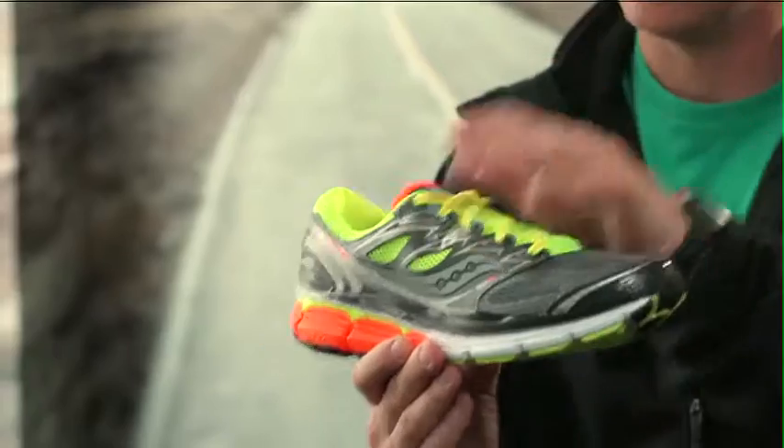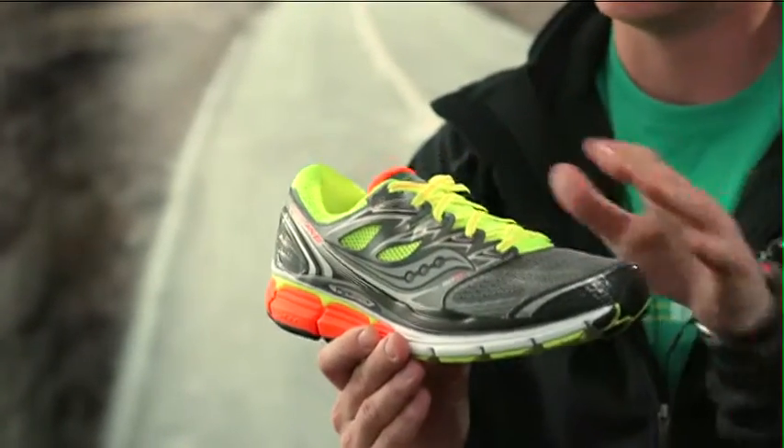If you're a runner seeking a super plush cushion platform with a moderate degree of stability, the Hurricane is a great shoe for you. The ISOFIT system locks the foot to the platform and allows the foot and the shoe to move as one.